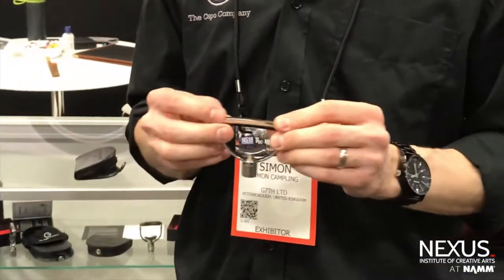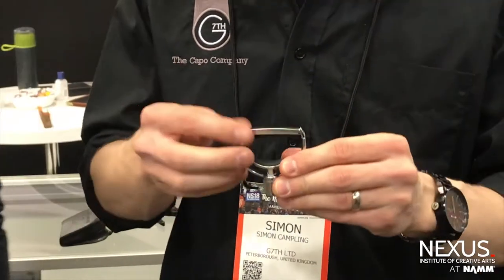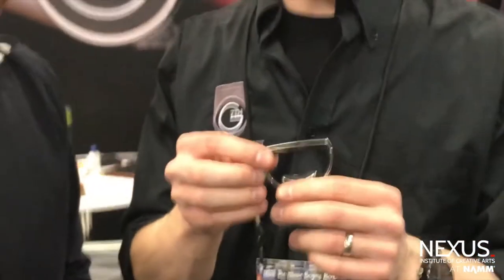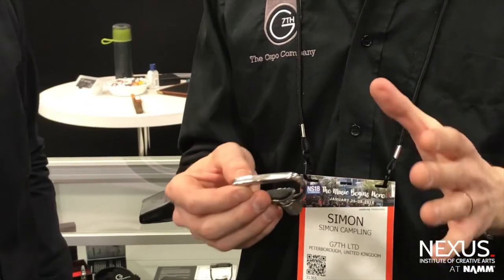This is slightly more expensive and specialist — this is our Heritage model. These are about £130. They look fantastic, but the cleverest thing is what's going on under here. At the moment it's kind of flat, but if I squeeze in the middle, it becomes a curve. We're calling it adaptive radius technology, where it will change its shape to perfectly fit your guitar. You get maximum tuning stability with minimum tension required to fret your strings. No tuning issues whether you're playing a 7.25-inch vintage Fender or a completely flat radius resophonic. You don't have to mess around with inserts or remember which capo is for which guitar — this does the job for you. We're very pleased with this; it's been received very well.